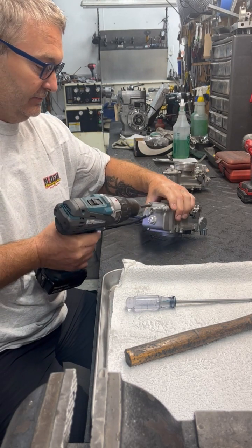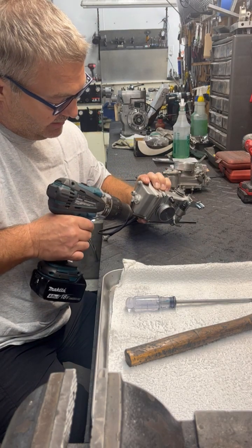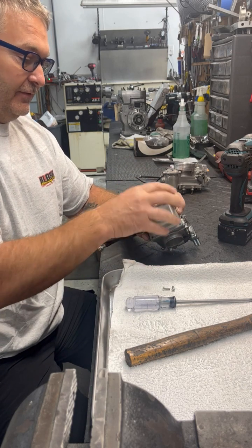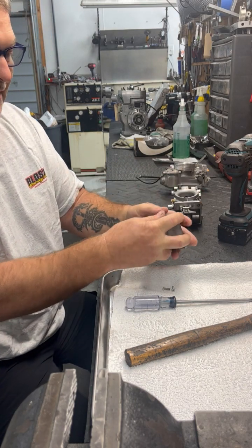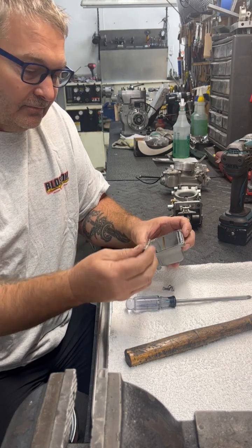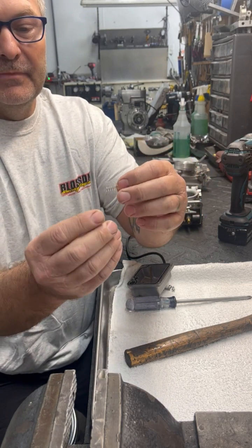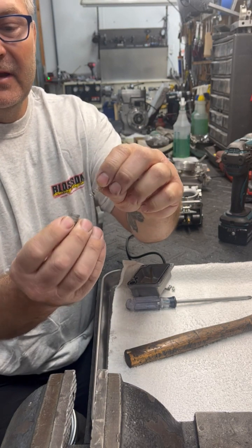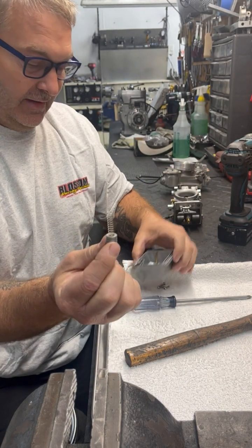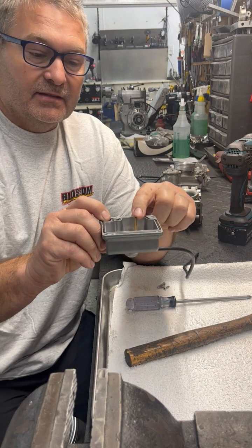Just be aware that these do have an accelerator pump and spring in them. So if you let the bowl come off, it's very likely that the spring and pump may go flying across the room and you will lose them forever. Here is your accelerator pump and spring — pretty simple. You got the spring and the pump, which has a male end and a female end. The spring goes into the female end, just push it in, and the spring goes right down in just like that.